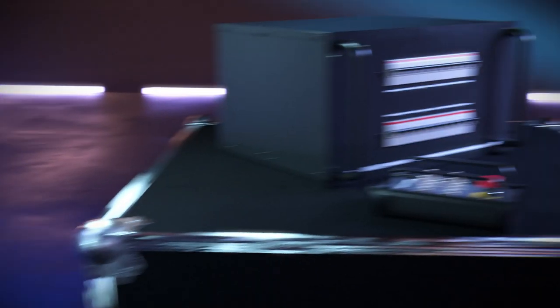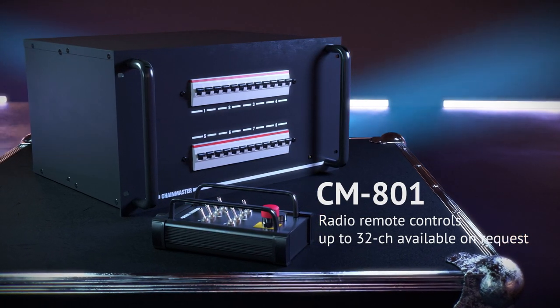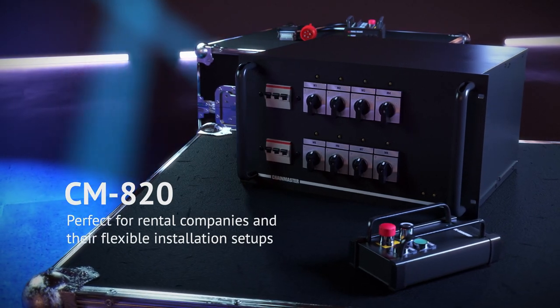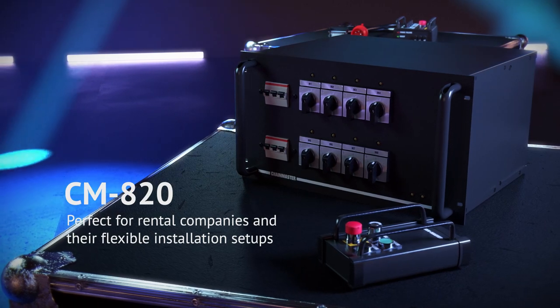A scalable system for complex applications, the CM801 stands out thanks to its operability by handheld remote control. Self-monitoring radio remote controls are also available on request. The CM820 manual control series is ideally suited for rental companies with their flexible installation setups.